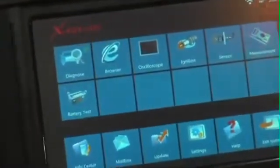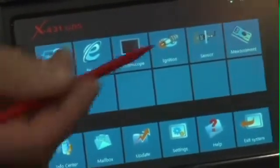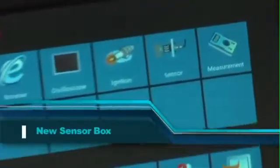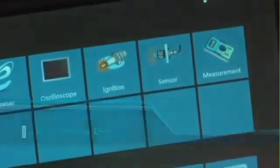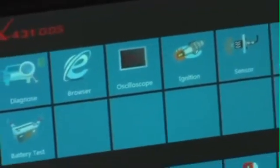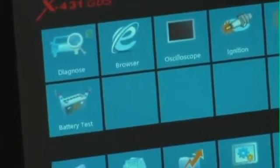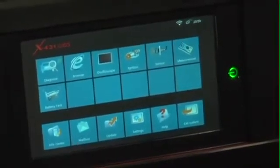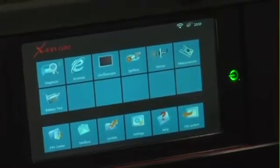On the GDS home screen you'll also see capabilities for optional modules that will be offered very soon: one will be a lab scope and the other is a sensor box. A sensor box addresses the situation where a part is replaced because you don't know the signal it puts out. With the sensor box, you can literally draw a waveform — a sine wave, square wave, sawtooth waveform, or whatever that signal may be — and have the unit generate it as a substitution box for that sensor.